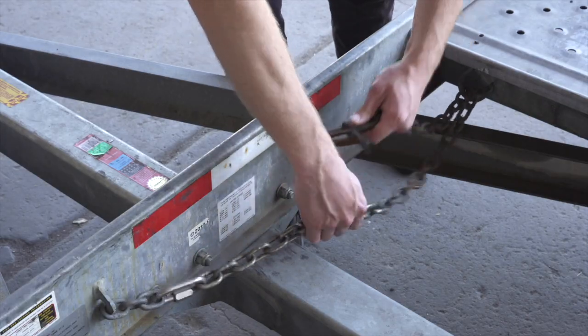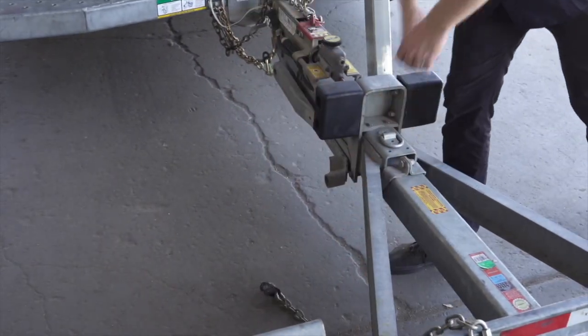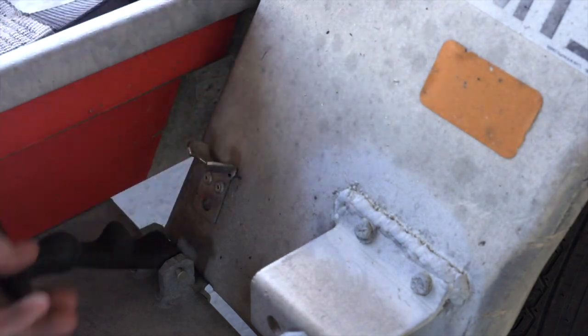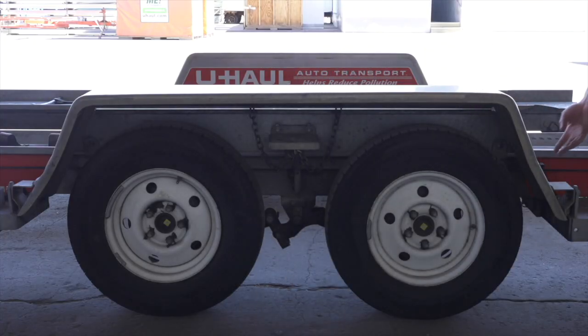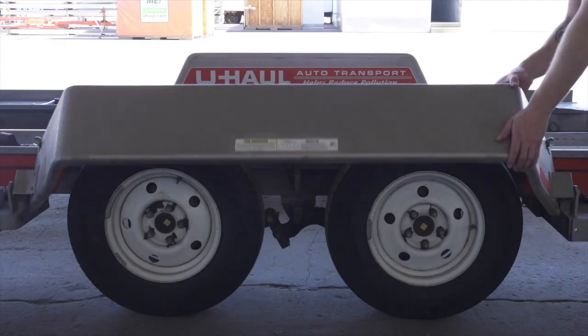Release the front security chain from the D-ring for ease of access later. Next, lower the driver's side fender by releasing the two latches — one located in the front, the other located at the rear — then rotate the fender down.